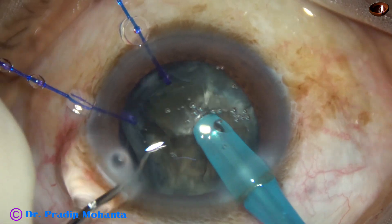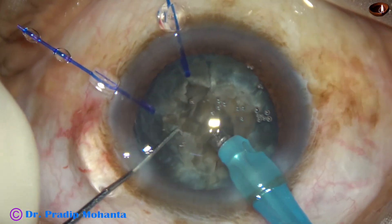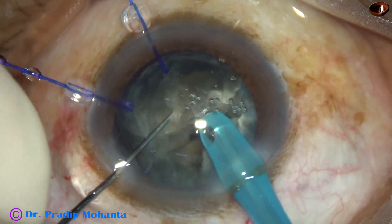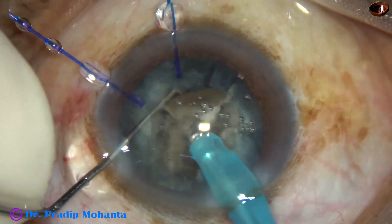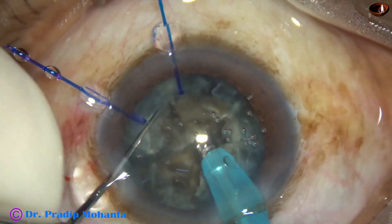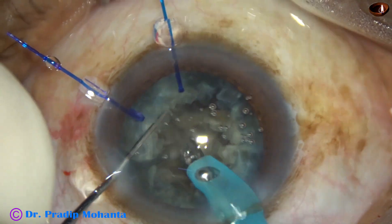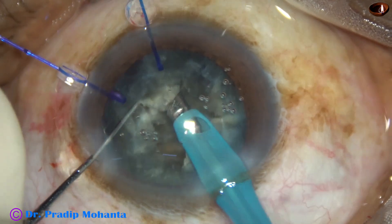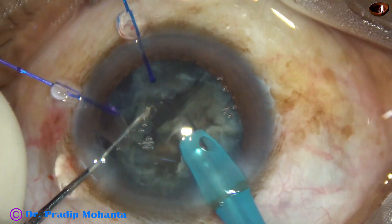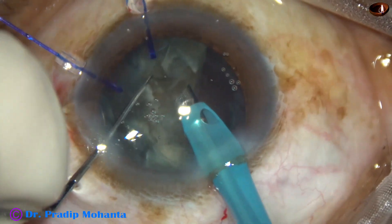Finally, I increased the vacuum to about 200 and flow rate to about 30, and I could manage the nucleus with this slightly higher setting. This surgery took a very long time — about 40 minutes — and is being shown at 1.5 times speed. It has been edited to about 14 minutes, so you will need patience to watch this surgery.